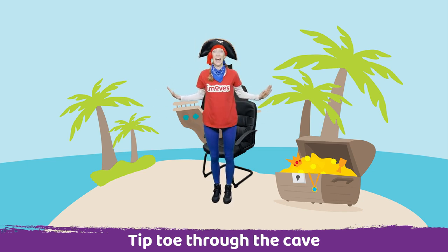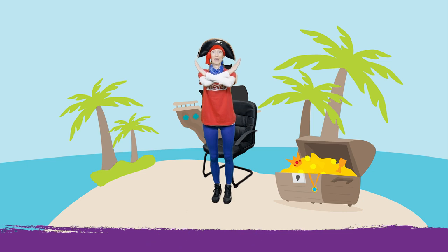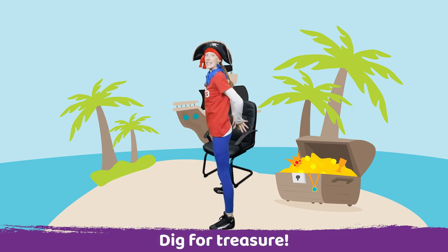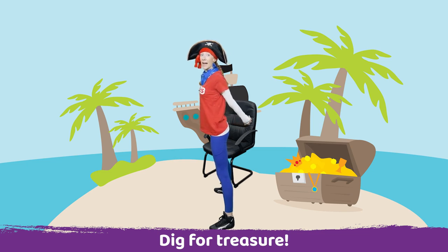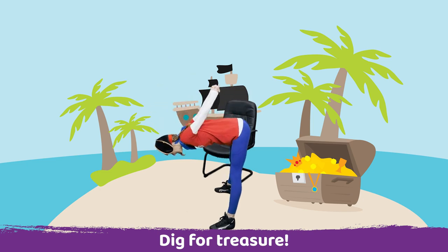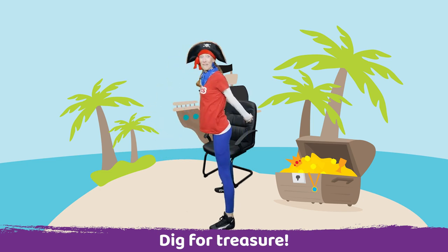It looks like the treasure's here. There's a big X. Let's start digging. Turn to the side. Clasp your hands around your back and let your shoulders pull back. And we're going to lean forward as we dig the sand to see if we can find the treasure.